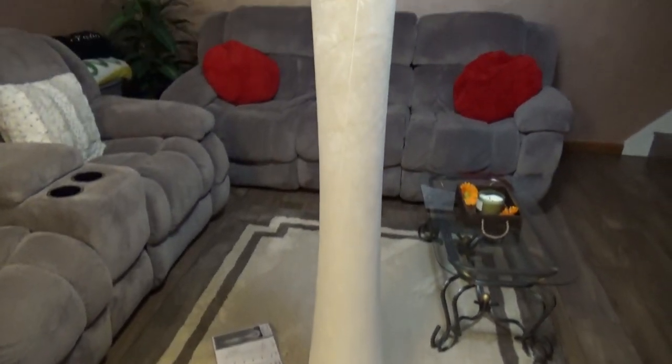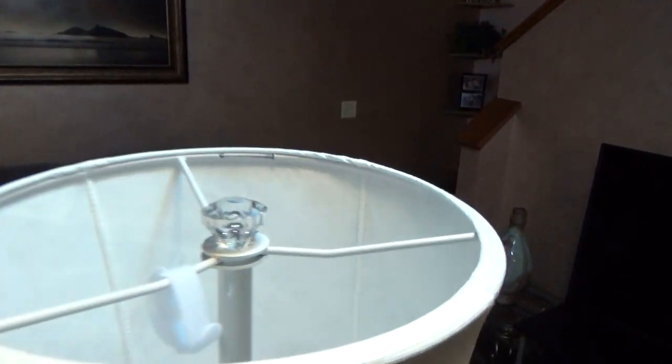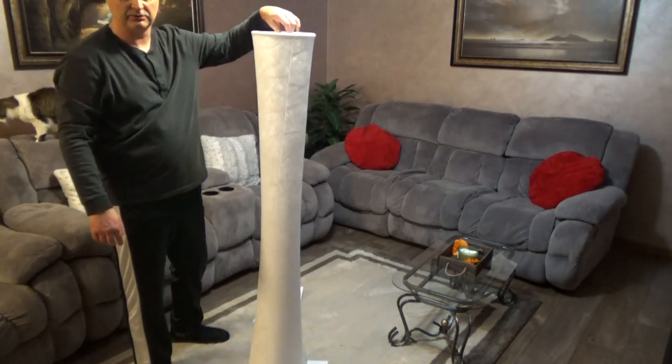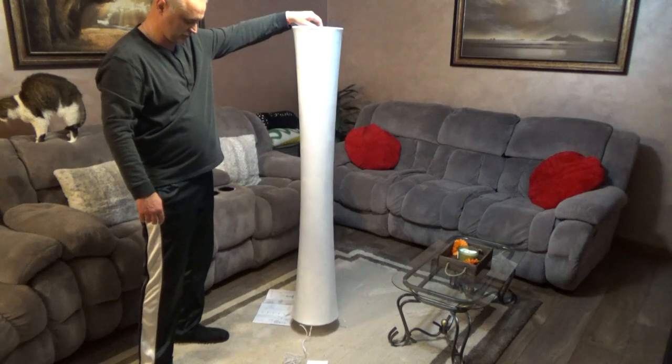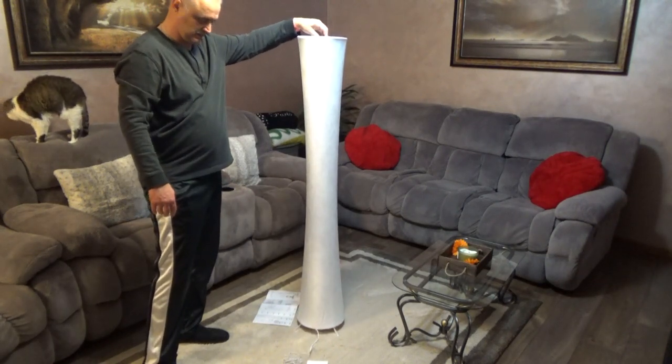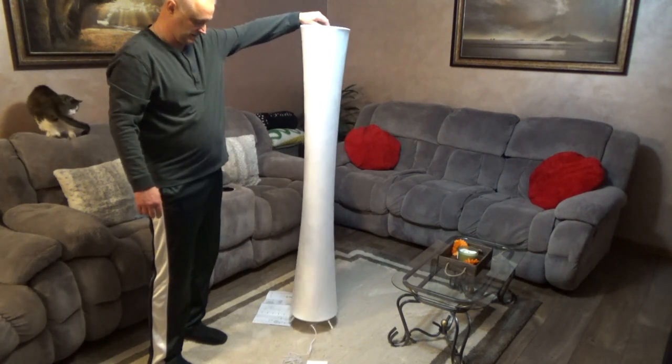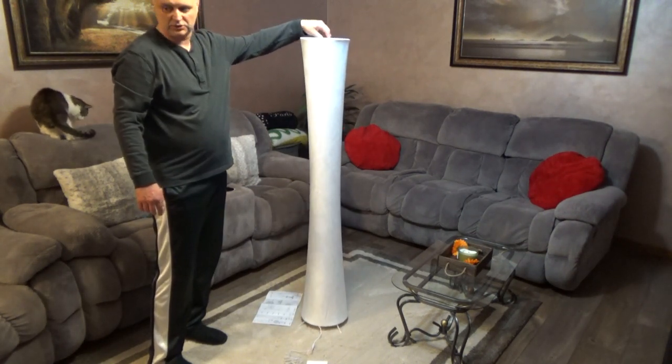So that's what it looks like standing up, secured over here with this bolt. If you want, it's really easy to carry around — you just lift it, but this bolt is super light. Now you just have to plug it into the wall and change the colors with the remote control.